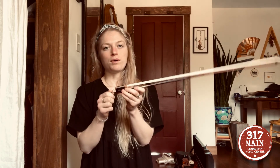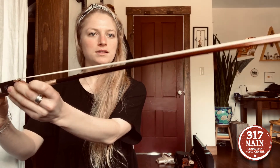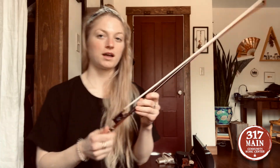When you're putting the bow away, you're going to loosen it by turning the knob counterclockwise. You'll see that the hairs can move a little bit once you loosen it, and that's a nice way to store your bow so it doesn't get warped.